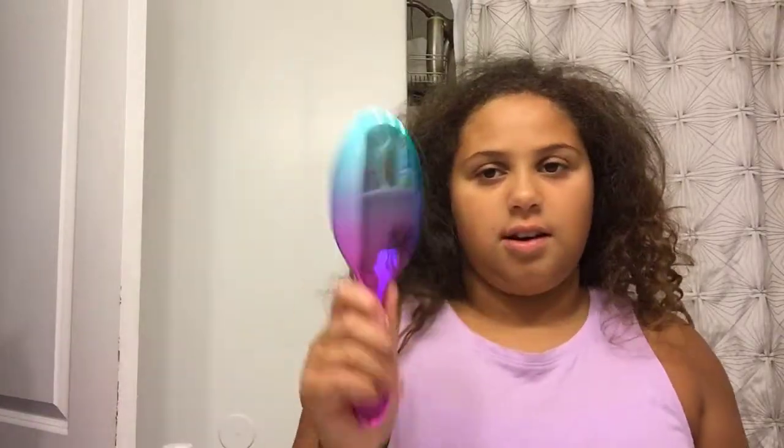This is the brush we're using, and we're also going to be using the Wet Brush Pro — it's a cute ombre brush. You can see part of our hair, and our hair products are in the hair cabinet.